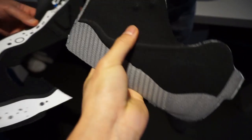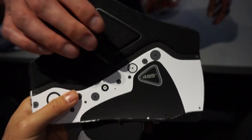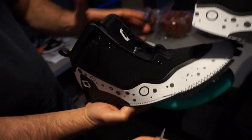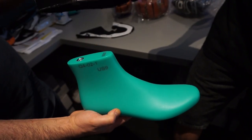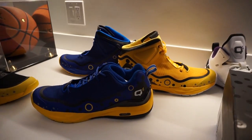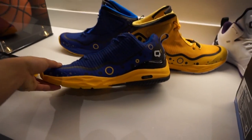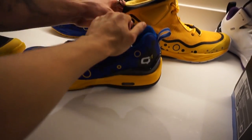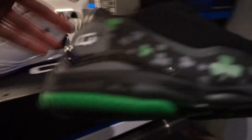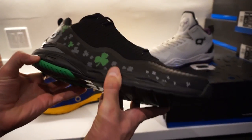So this is a knit material, and there's some fuse right here for support. When they stitch it together — that was actually the rejected one. So we're looking at PE — player exclusive — colorways. We can't tell you what player it's for yet, but you guys can see them. I wonder where this one's going — maybe the Lakers?